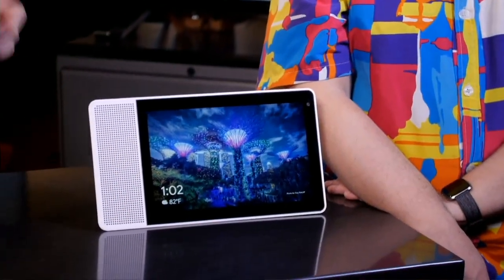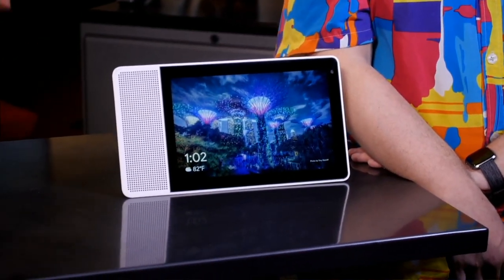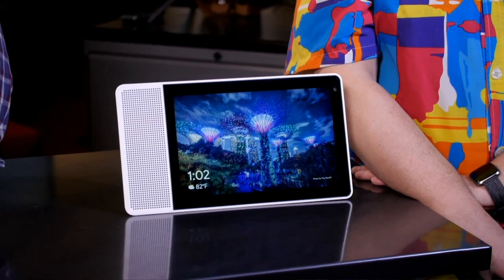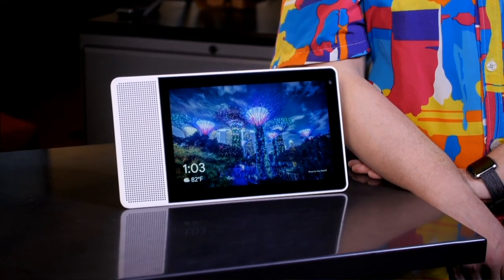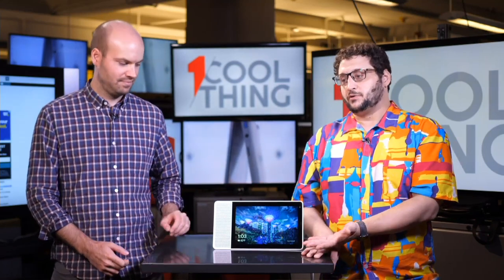This smart speaker slash screen is made by Lenovo, but it connects with Google. It's the Lenovo Smart Display, and it's basically the Google Assistant version of the Amazon Echo Show — which is an Alexa speaker that just has a screen on it. This is a Google Assistant speaker like the Home Mini, but with a screen on it. That's pretty much the main thing.